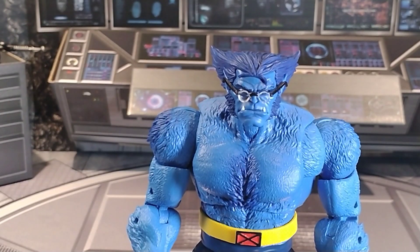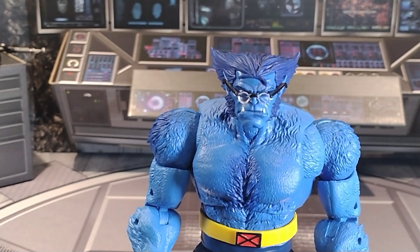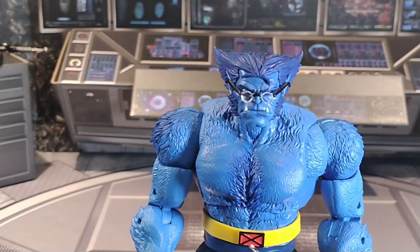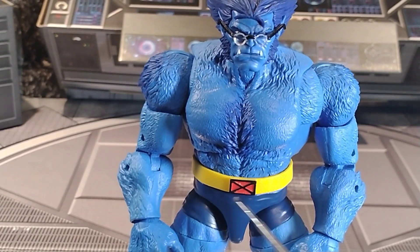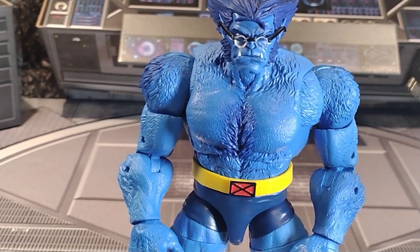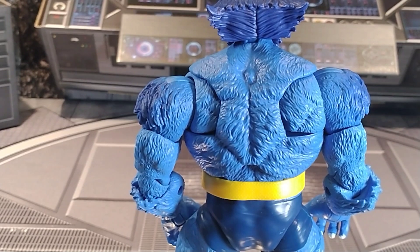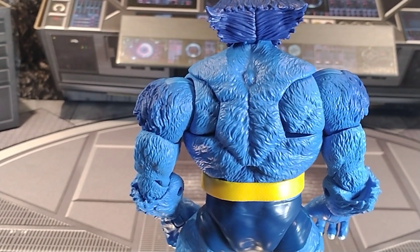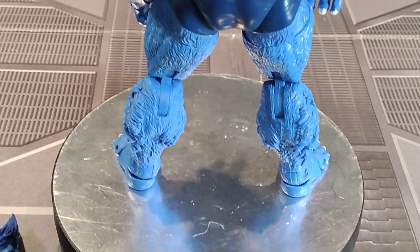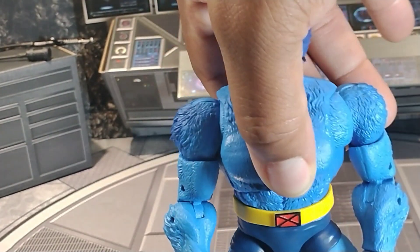All right, so we got the jacket off and you can see all the different textures all over his body — you can see the fur all over there. The different colors look nice. The trunks have a tiny bit of a blot right here and the X-Men logo in yellow, but for the most part it looks good. Look at the back — same thing there. I really appreciate the amount of detail in the fur making it look very real from head to toe. It's a real good figure — to me the best Beast to date.